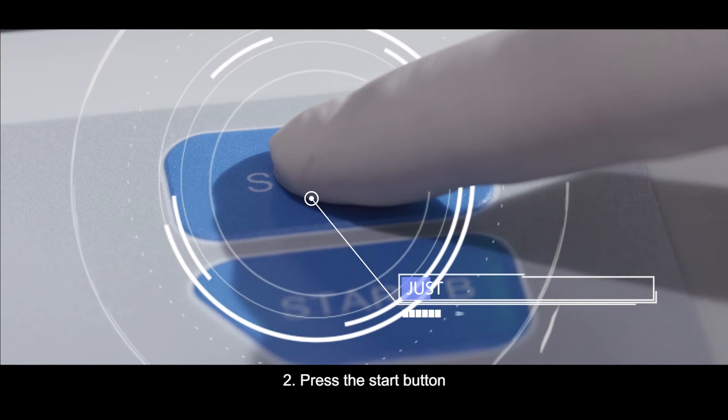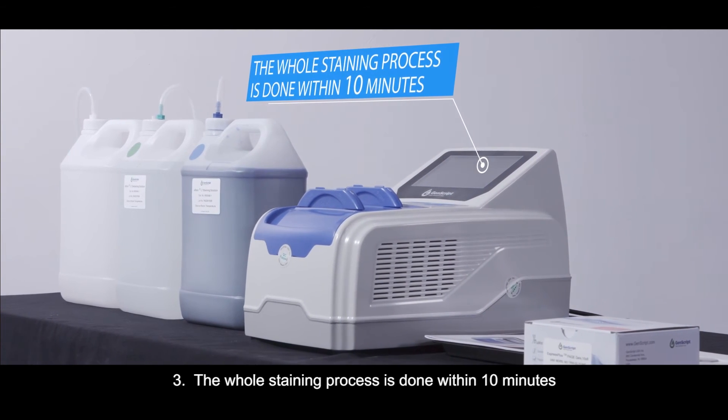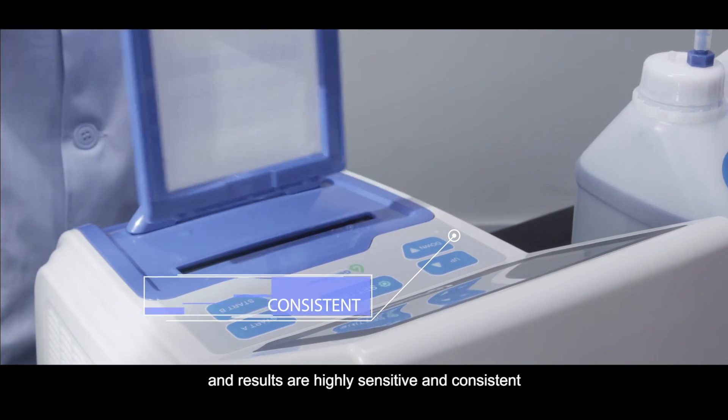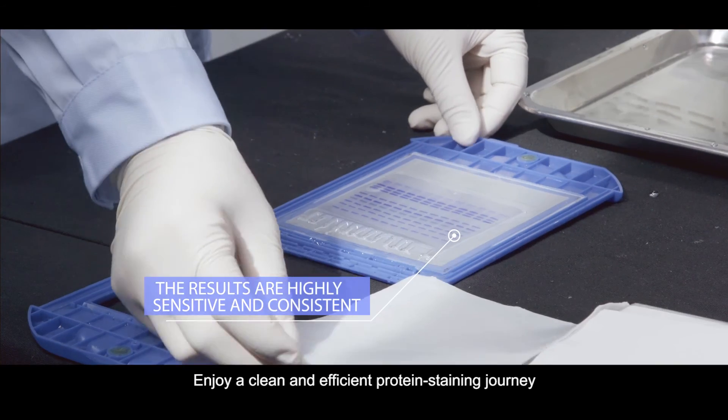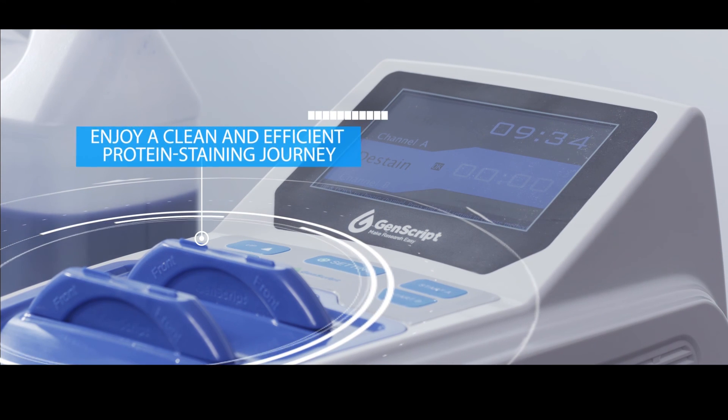Step 2: Press the start button. Step 3: The whole staining process is finished within 10 minutes and results are highly sensitive and consistent. Enjoy a clean and efficient protein staining journey. Genscript — to make research easy.